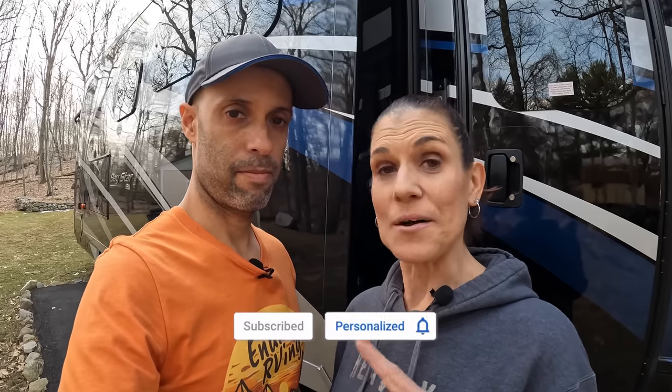Hey everyone, Izzy and MJ from Endless RVing. The 2022 season is finally beginning - no snow in the forecast, it's about 70 degrees today. We have a 2019 Baystar Motorhome and for 2022 we're going to do some upgrades, spruce things up a little bit. The first upgrade we're doing is in this video - let's take you inside.